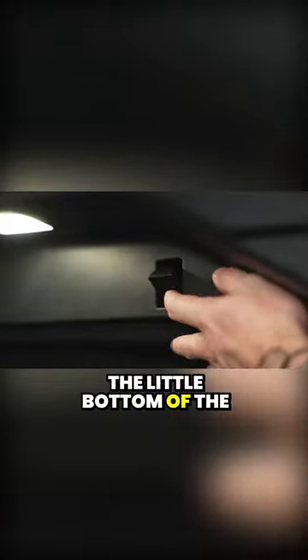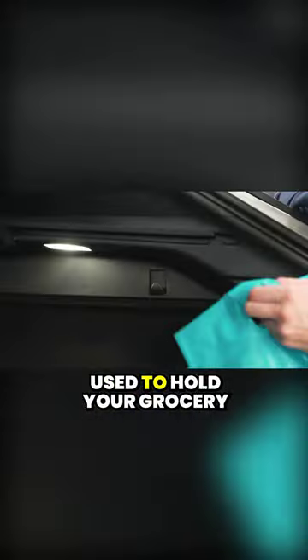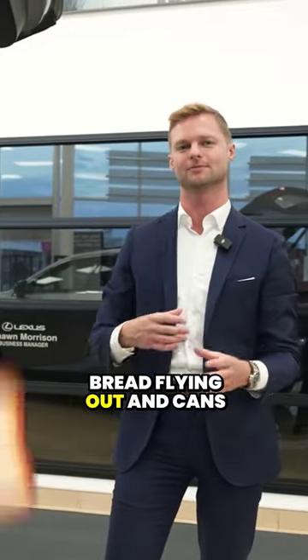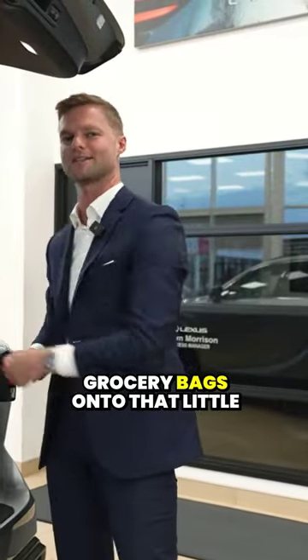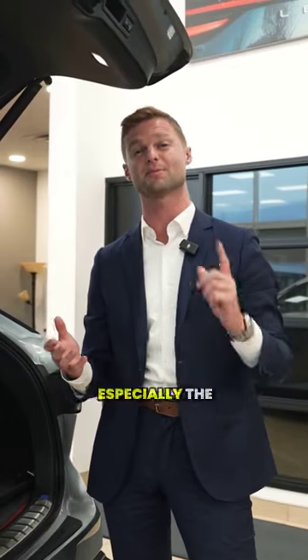If you just press the little button of the black square, a little hook comes out. That hook can be used to hold your grocery bags, which on an SUV you don't wanna just put your grocery bags on the bottom and have your wonder bread flying out and cans of tomato sauce rolling all over your back seat. Instead, you can just hook your grocery bags onto that little hook — it's a lot easier, safer, and better for everybody, especially the bread.